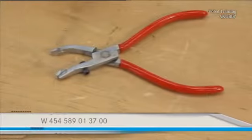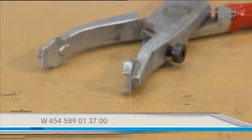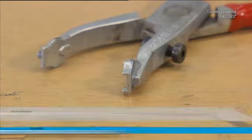If the zipper on the seat cover doesn't have a slider to open, you need these special pliers. Then pull the zipper up on both sides.